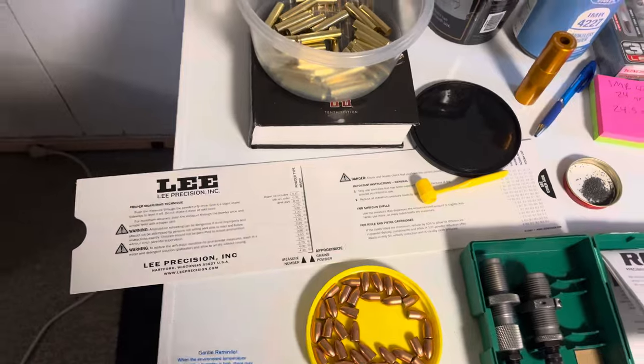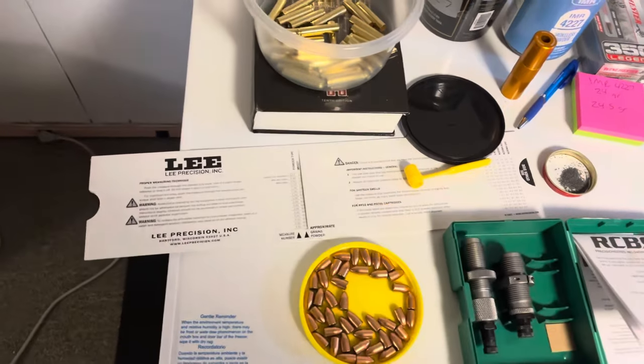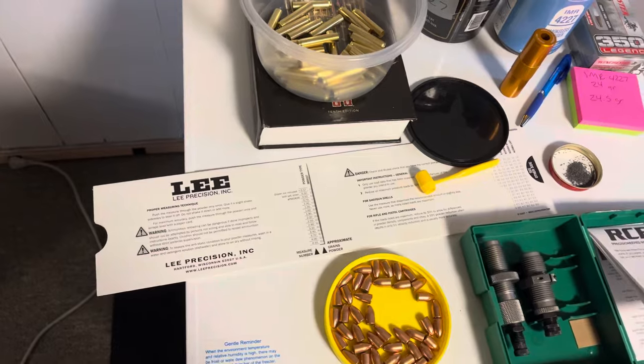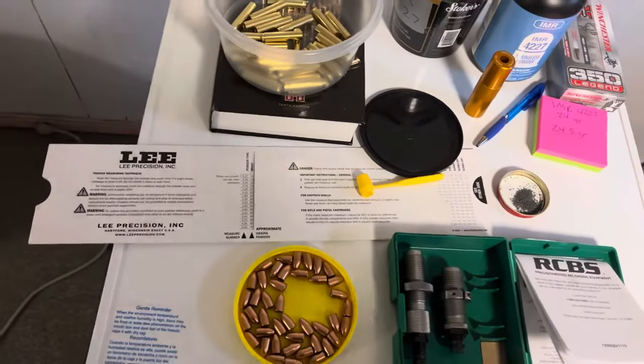A little cheaper than buying the specified bullets for 350 Legend. I do plan on getting into cast bullets in this caliber using the RCBS 358-200 grain round flat nose — I believe that's what it's called. I know Lee makes their copy too.